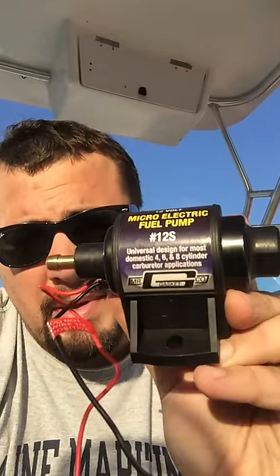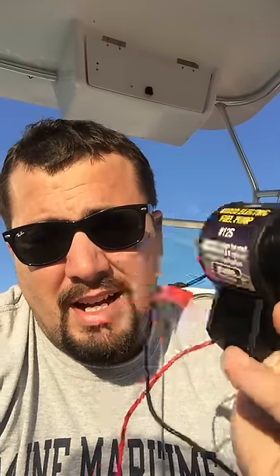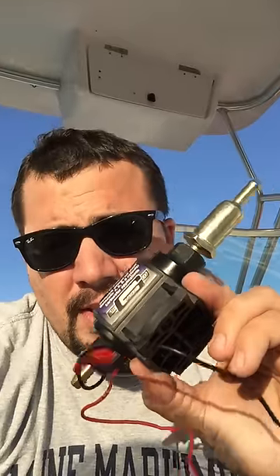What I got here is a little fuel transfer pump. I'm not getting paid to sell these — they're made in China somewhere. This one is by Mr. Gasket Co., 12 volt. I went to the local AutoZone and picked it up. It was like $49, and it'll safely transfer gasoline.